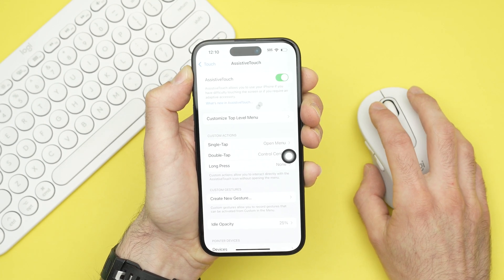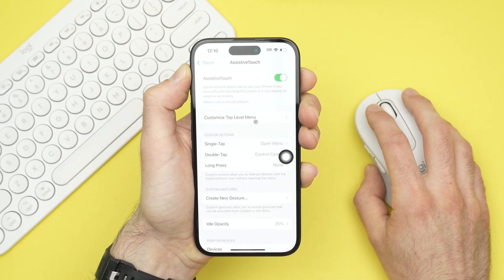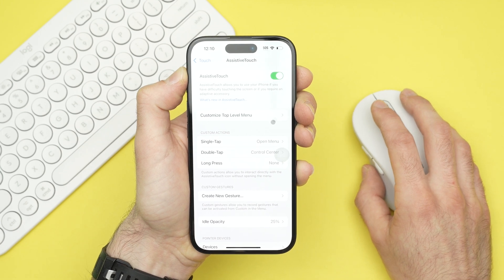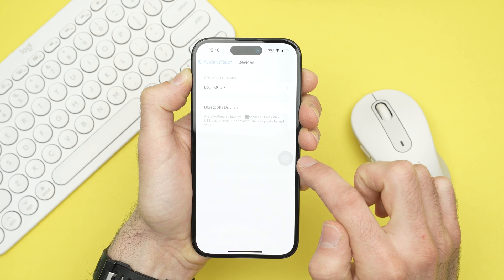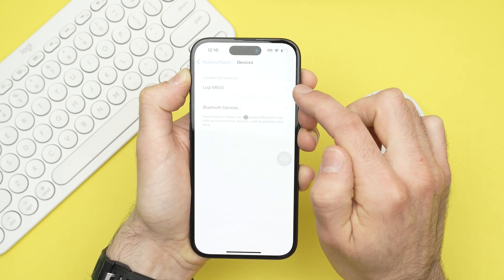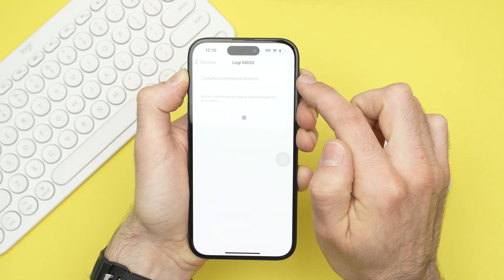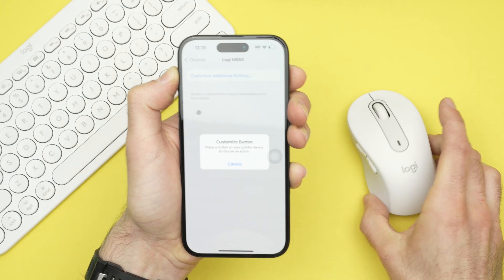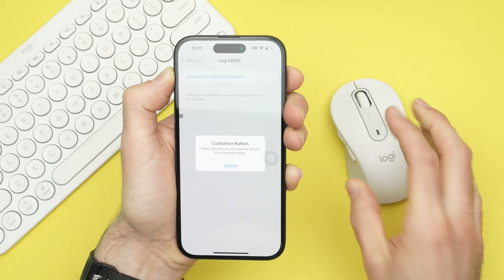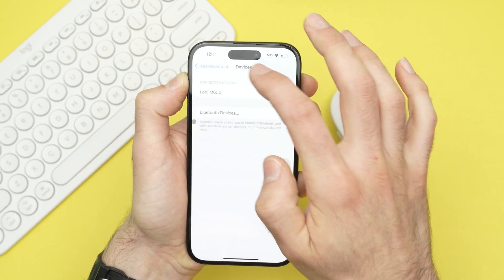And then you're going to see that the mouse cursor appeared. If you don't see the mouse appearing, go down and select Devices. You should see your mouse listed there. Tap on it, and you can customize additional buttons if your mouse has multiple buttons. I won't do that now.